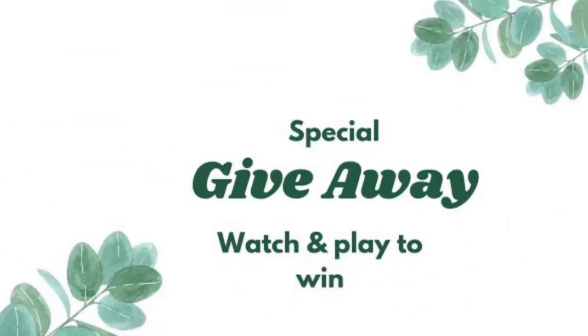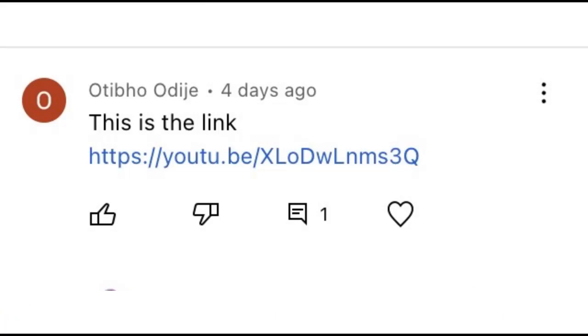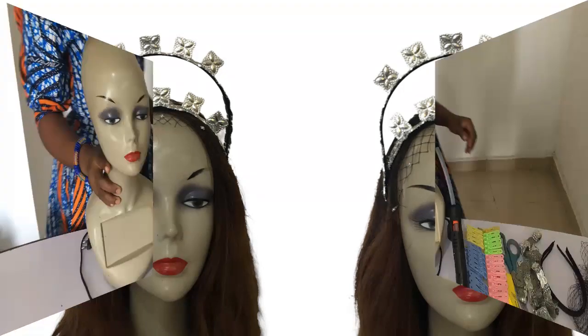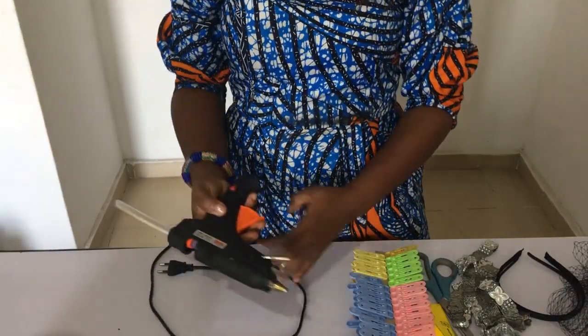But before we get into that, who won our giveaway prize for last week? It is Otibo Odj — congratulations! Please do contact us in the link below, the Vencraft Academy reception, and make a request for your gift. You want to attend the Vencraft Academy — six classes for free!